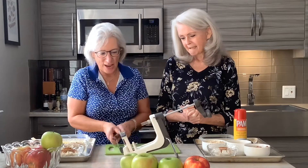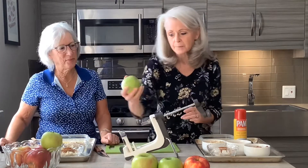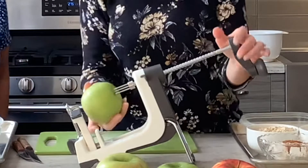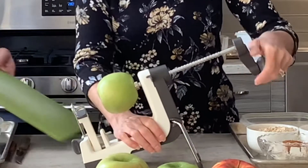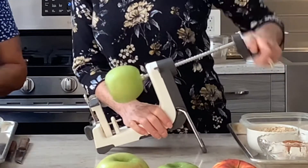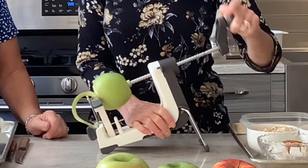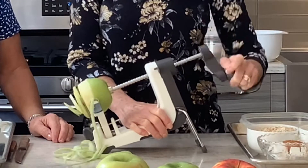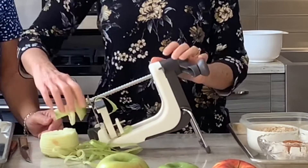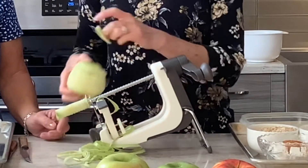You brought this really fun contraption and I can't wait to see you use it. So we've washed up all of our apples, and this is an apple peeler corer. You just hold on to it and turn it — one part of the blade takes the peel off, the other part takes the core out. And you end up with these nice slices. You've got your apple all peeled and ready to go.